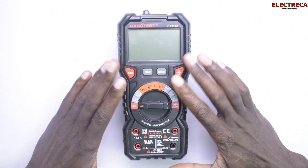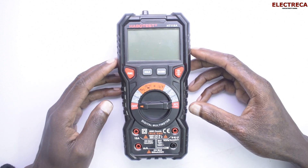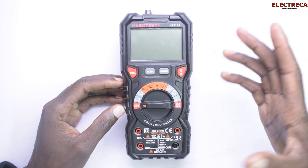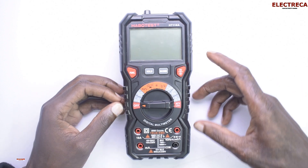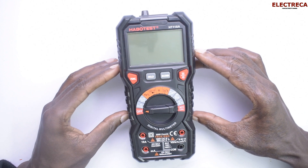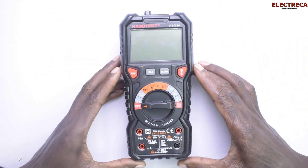Hey, what's up guys. Thank you very much for tuning in. I have here the Hubo Test digital multimeter — it's a really nice one. I've been using it for a couple of weeks so I feel like I can share. If you're interested in buying a multimeter, this could be the best, and it's really cheap — around 35 dollars.